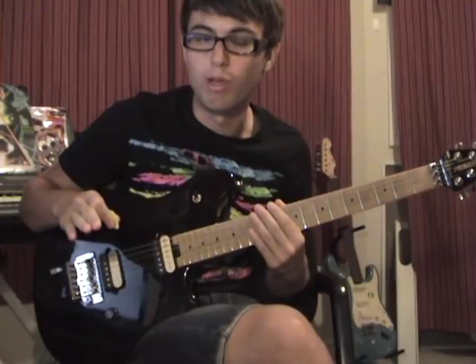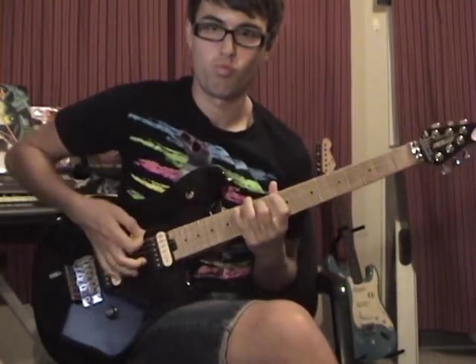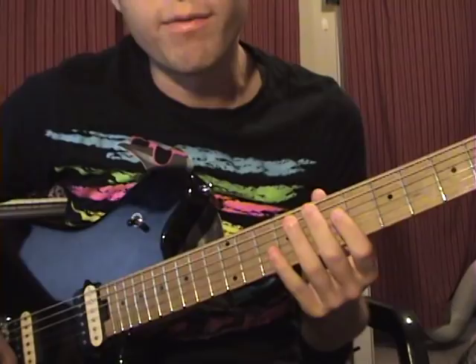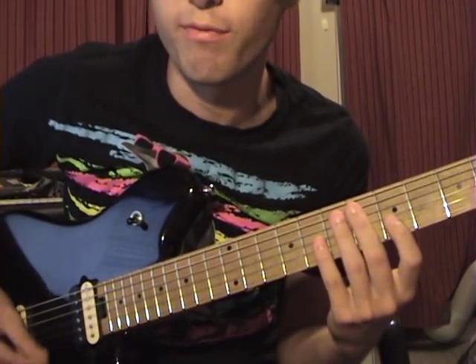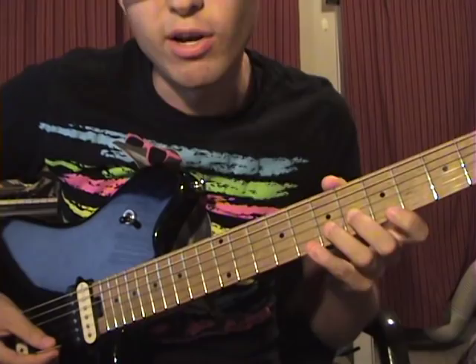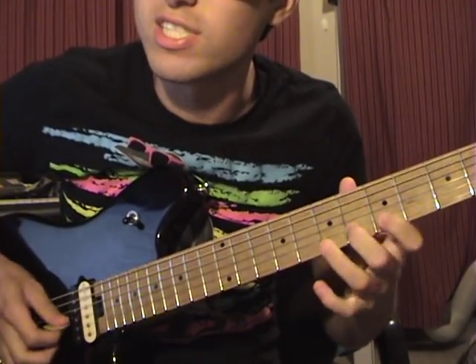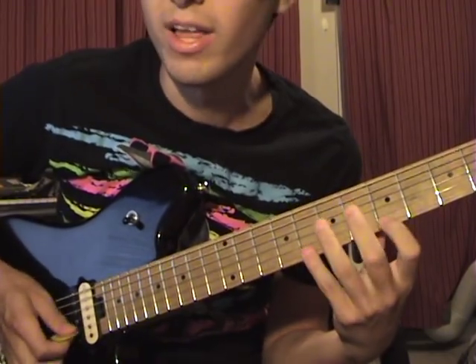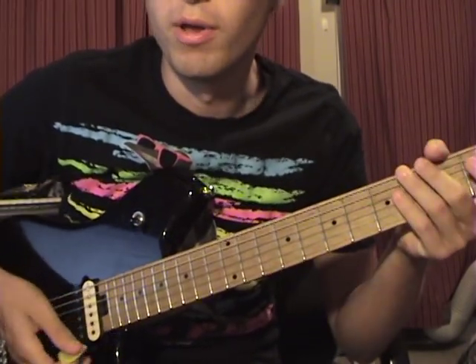I've seen people who are amazing at sweep picking, but for some reason they seem to overemphasize the picking. You don't need to overemphasize the picking, but if it works for you, that's fine. For your fretting hand, instead of keeping your thumb behind the neck causing your fingers to be at a 90-degree angle — the classical position, which works well for fast runs and fast picking — for sweep picking, just bring your thumb up somewhat above the neck so that your fingers are angled slightly. To each their own, but I'd prefer just a slight angle.